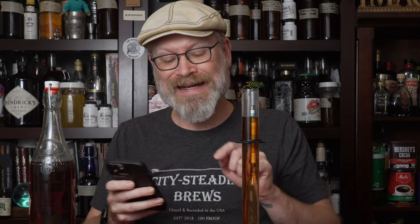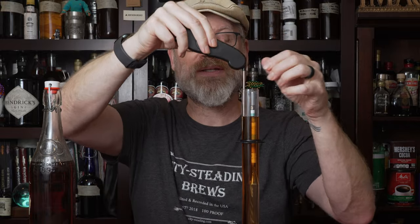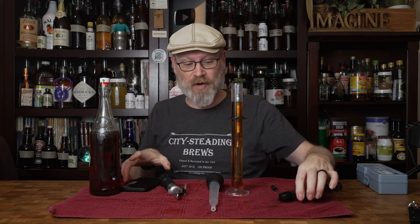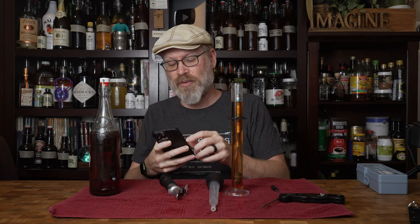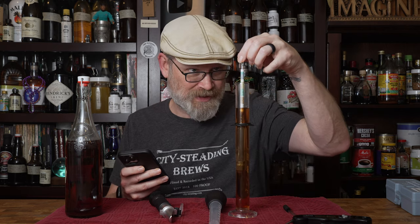Then I need to know what the temperature was of my specific gravity reading. I'm going to use a probe thermometer — I'm guessing it's probably around 73–74 degrees Fahrenheit. It reads 75.4°F as the internal temperature of our brew. Then you enter the calibration temperature of your hydrometer. I think mine is 60 — let me make sure. Yes, 60 degrees Fahrenheit.